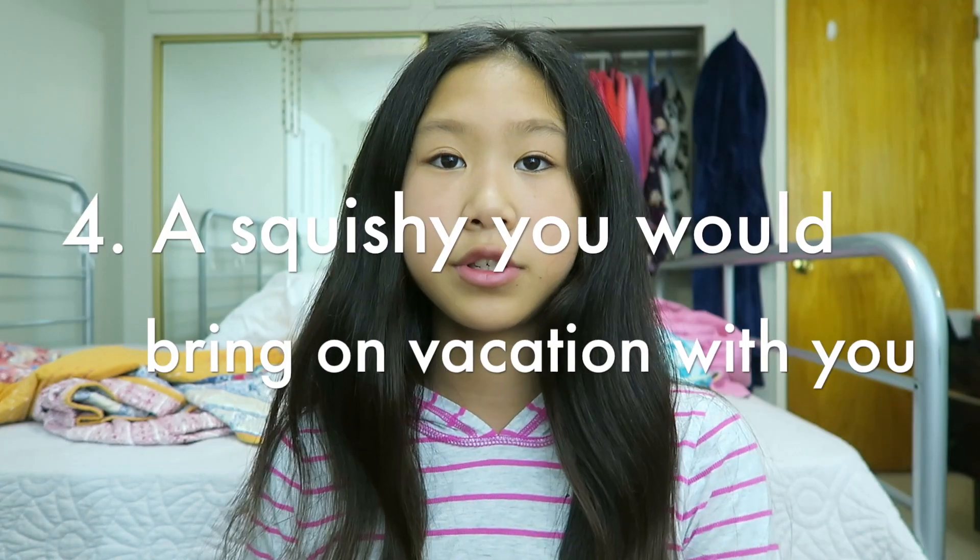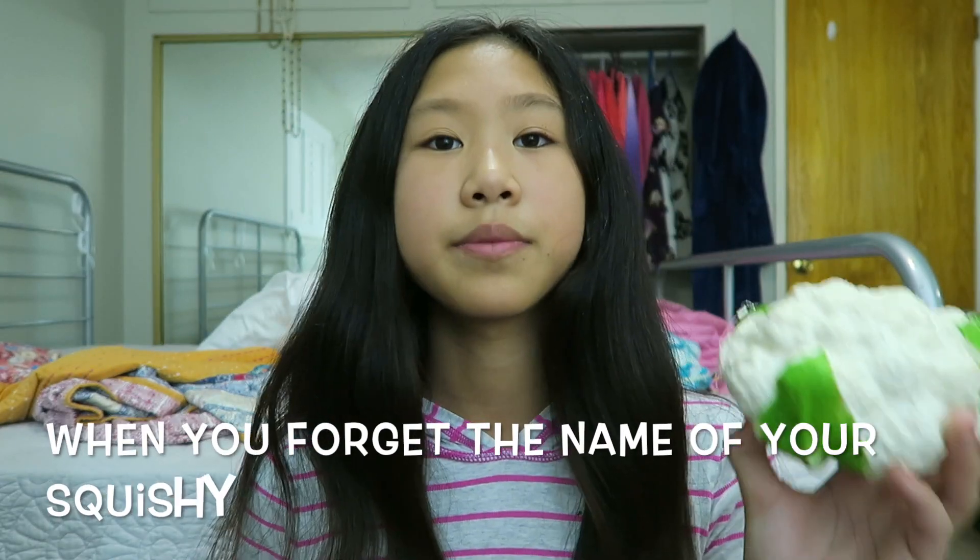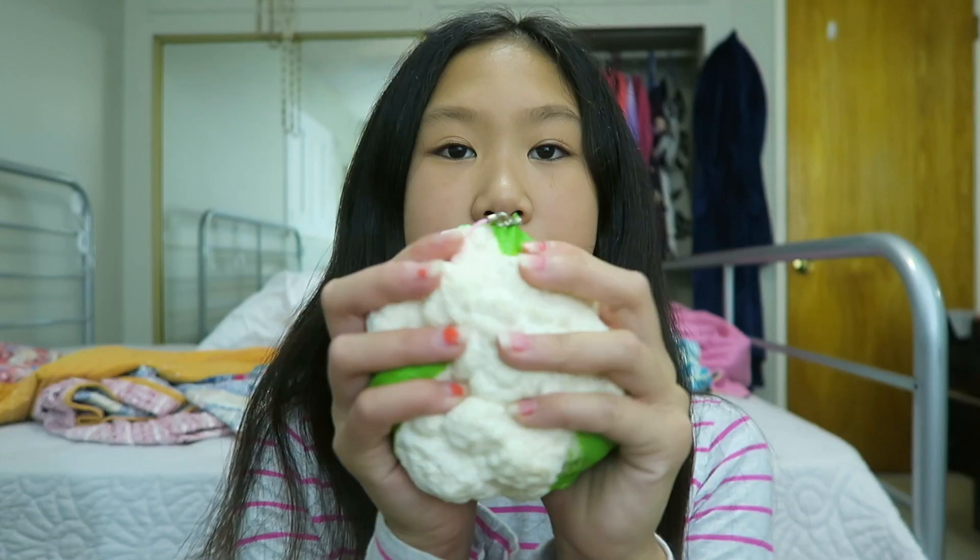Question number four is a Squishy you would bring with you on vacation, and I chose this cauliflower. This was one of my first Squishies ever, and I really like it because it's super soft and slow rising. I haven't put it in that many videos, but this is totally something I would bring on vacation.